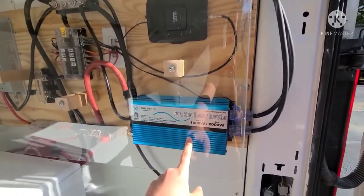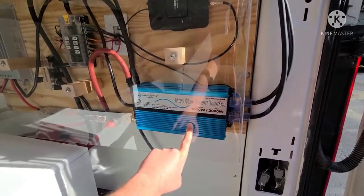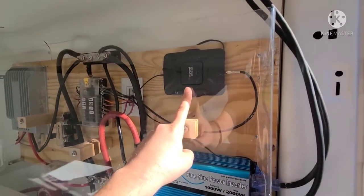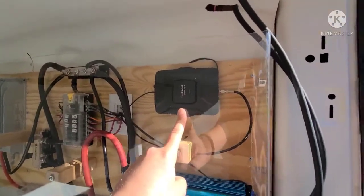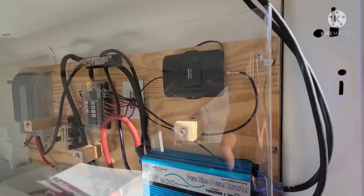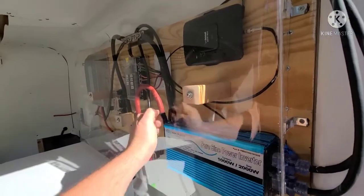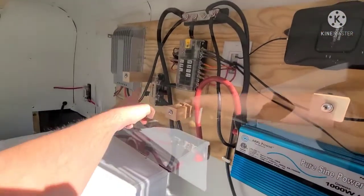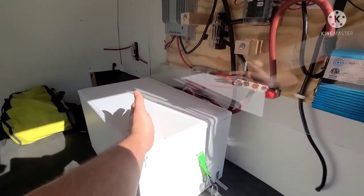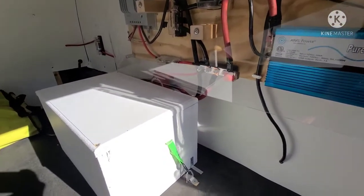Here's your inverter that runs all the 120-volt outlets, like your standard wall plugs. And this is your cell booster by WeBoost, triggered by switches up in the front living area. It's protected by a plexiglass shell, reinforced with some wood standoffs, and has brackets around the outside to make sure that if you want to stack things on top — which is the battery box — you don't have to worry about it touching any of your electrical stuff.